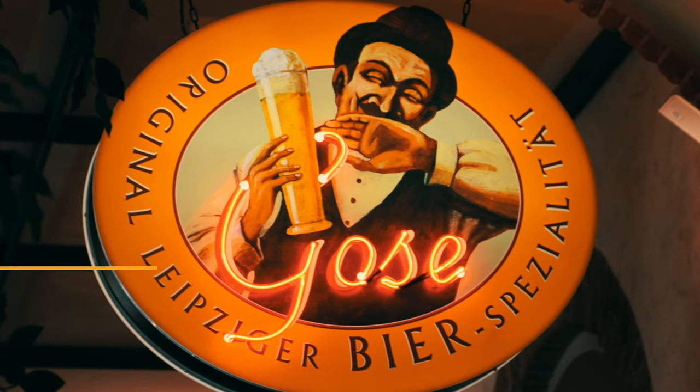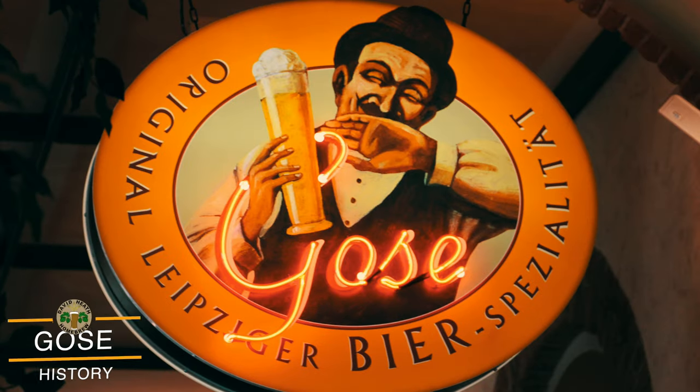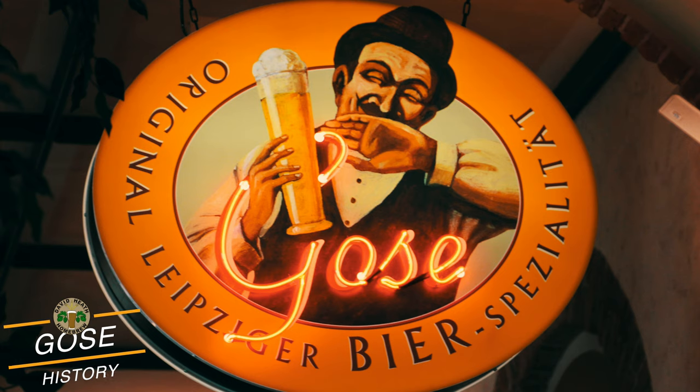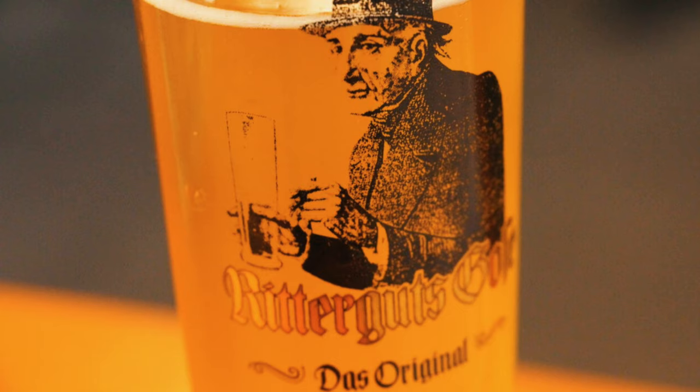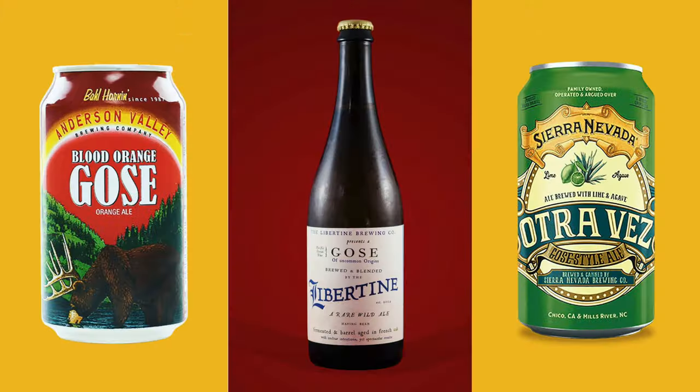This beer style actually originates from the year 1000 but did not actually find popularity until 1738. By the 19th century just one brewery was producing a million bottles per year. Naturally the malt and water available these days is different, so the style has moved along with this. These days there are over 400 breweries producing Gose worldwide.